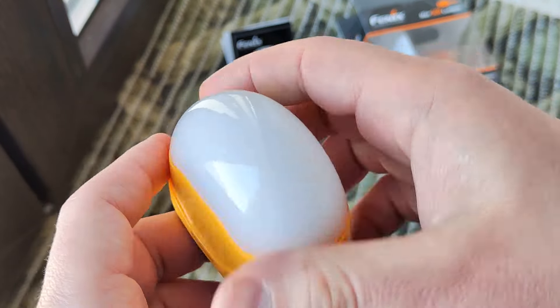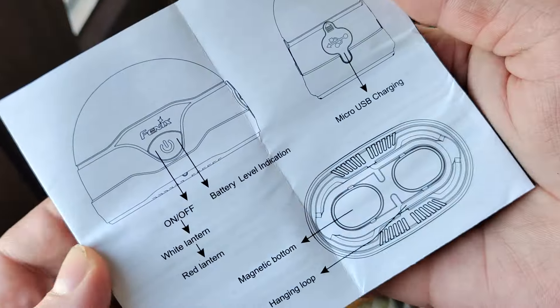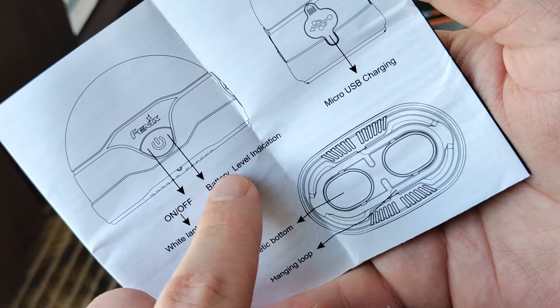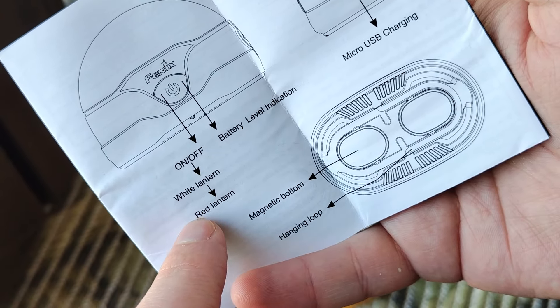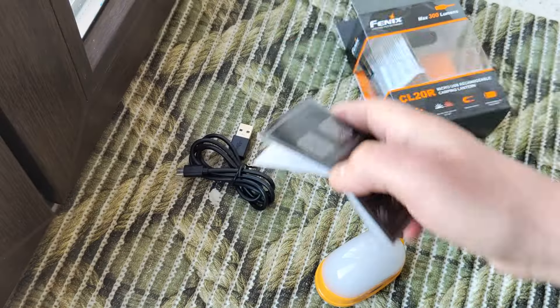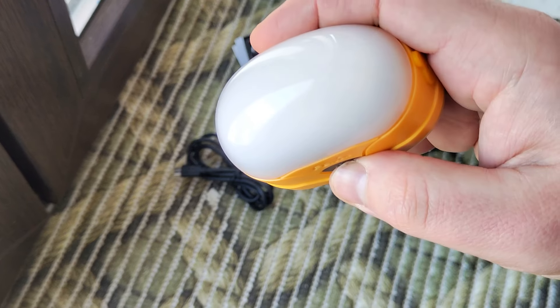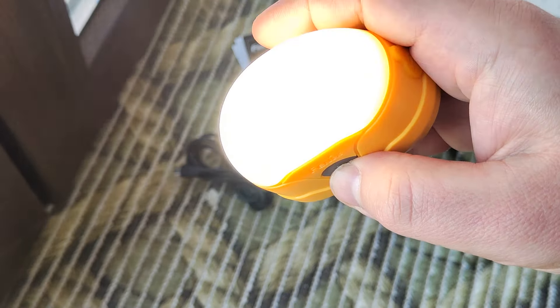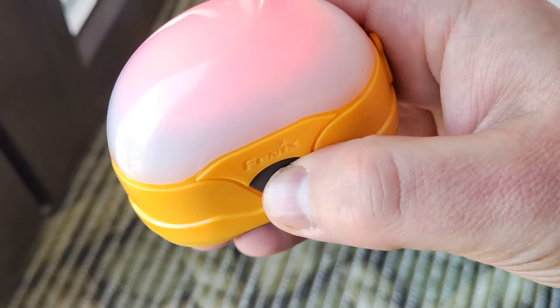Two magnets here. How it works: short press for battery checking, press and hold for white lantern and red lantern, and double press for going to red lantern. Short press for checking battery, press and hold for 1 lumen, 40, 130, and 300. Double click — red light, short click — blinking red light.